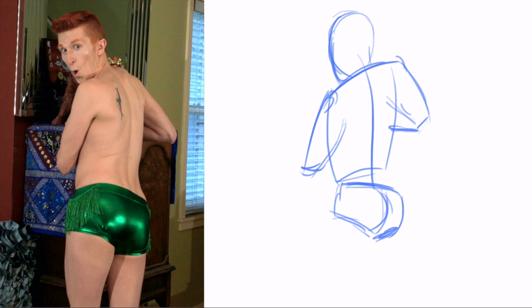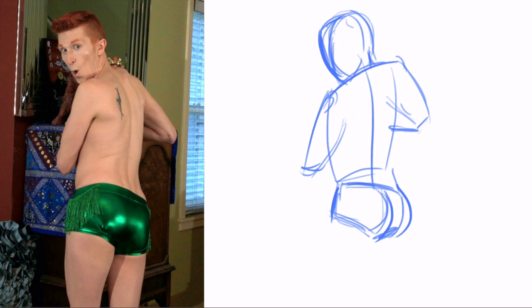Don't go for the details right away. Everybody always kind of wants to start by drawing like eyelashes and fingernails. Don't do that. You have to make sure everything's in the right place first. So here I'm kind of tweaking things — a little extra booty. And then you can add on the extra stuff, like the arms and legs.